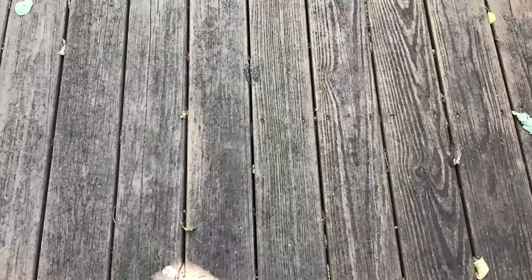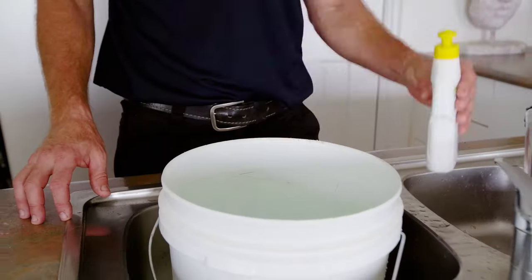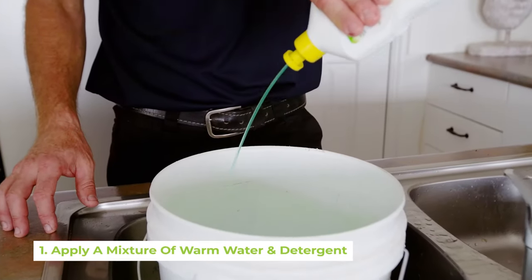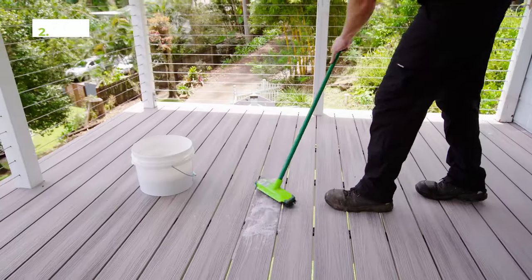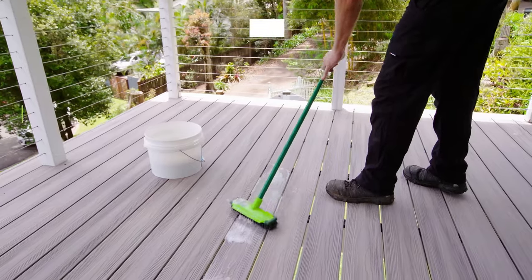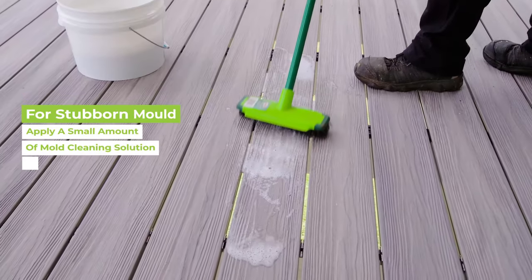Mold discoloration can sometimes look like this, this, or this. If you've noticed mold developing on your deck, take action immediately. Firstly, apply a mixture of warm water and household detergent with a sponge, then brush with a hard bristled broom, as you can see here.